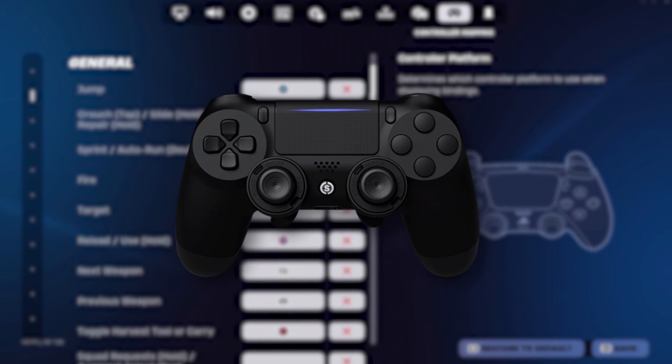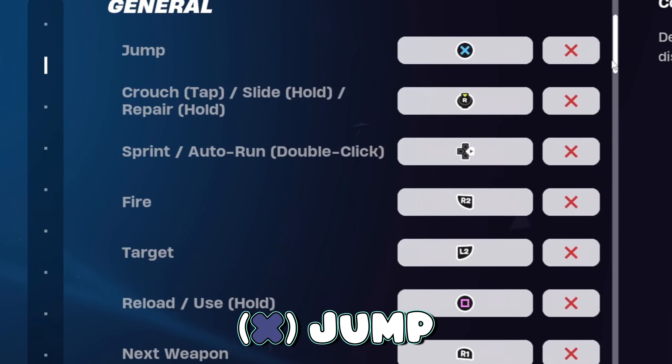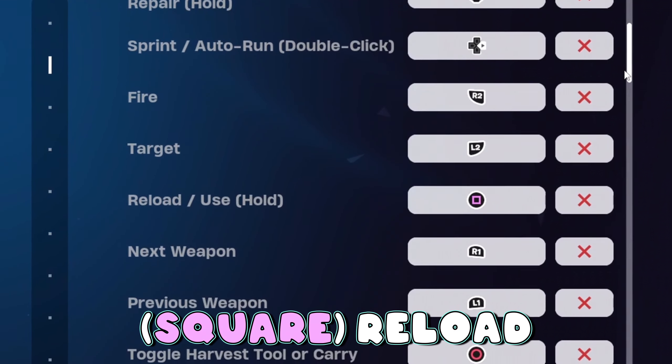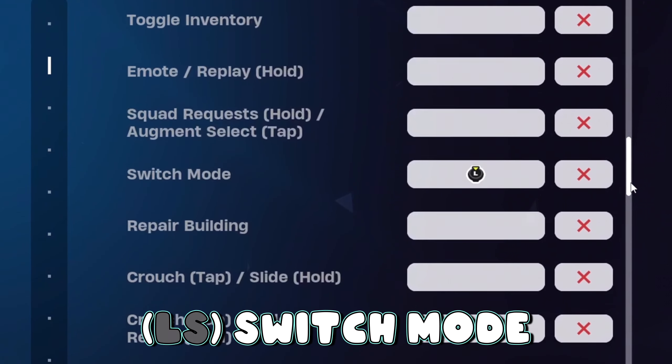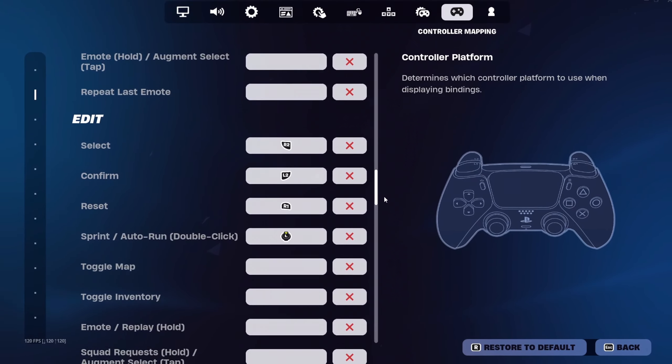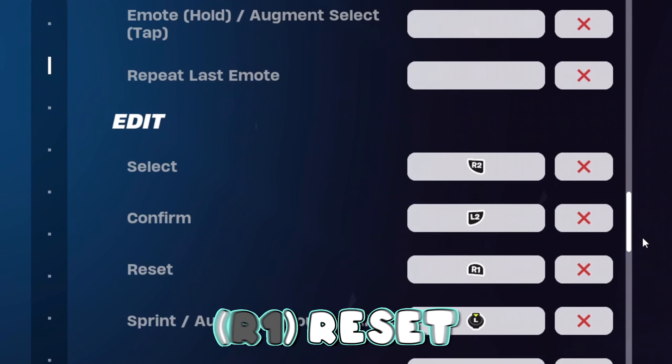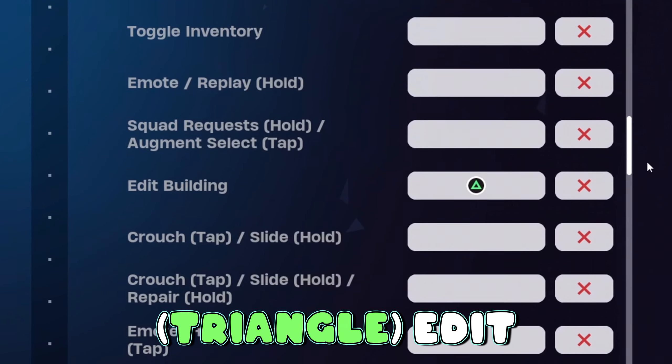If you play on claw with the PS5 controller, then you're going to want X for jump, right stick crouch, the right d-pad for sprint, square for your reload, circle for your toggle pickaxe, and left stick for switch mode. For the editing binds, you want to use R2 to select, L2 to confirm, and R1 to reset, while setting your edit bind on triangle.